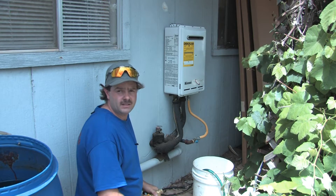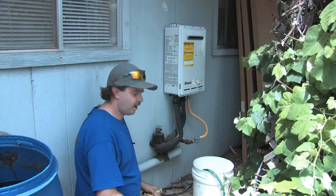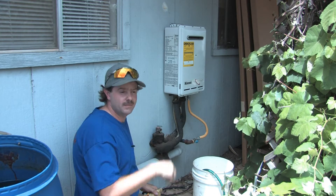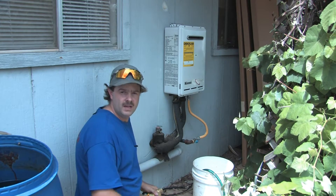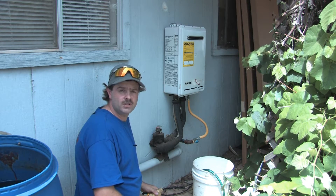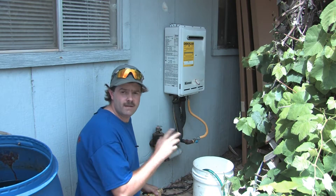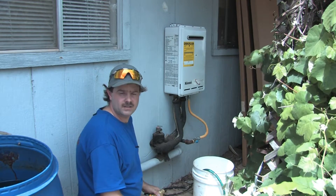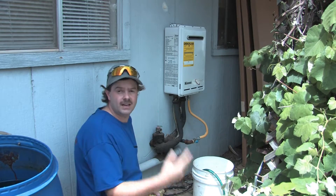This goes into maintaining a tankless water heater. What we're going to talk about today is the basics that you really need to maintain the system. These systems have such small tubing in them that it's very important you maintain them at least once a year. To do that, you need to run white vinegar through the system to clean it out from all the calcium deposits. It keeps the heat exchanger inside clean and keeps things going.